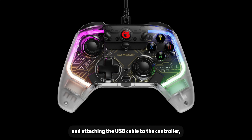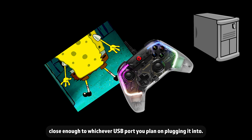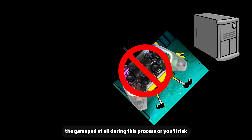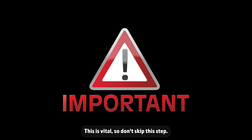After unpacking the controller and attaching the USB cable to the controller — but not to the computer — place it on a completely flat surface, close enough to whichever USB port you plan on plugging it into. Don't pick up or nudge the gamepad at all during this process, or you'll risk messing up the calibration. With your computer on and logged into the desktop, we're going to hardware calibrate the gamepad. This is vital, so don't skip this step.